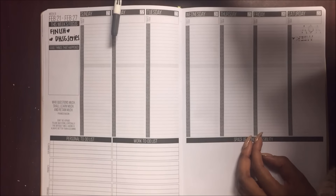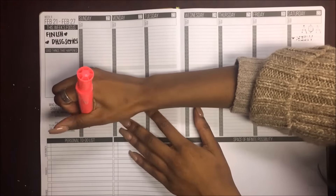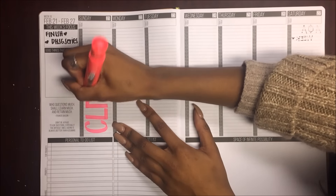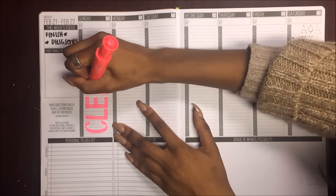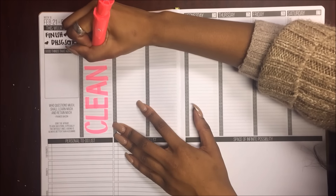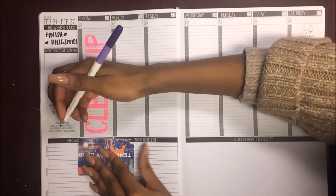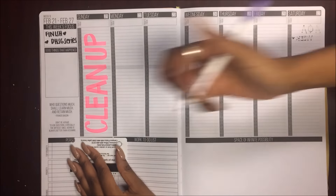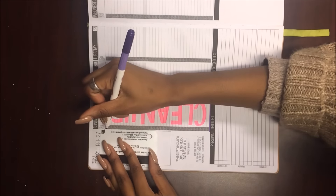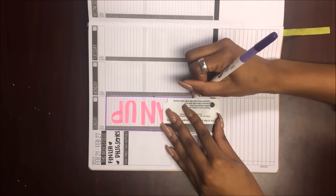Then I start working on my days of the week. Since I'm doing this on Monday, I'm just gonna put what I did on Sunday. All I did was clean up. And if you follow me on Snapchat, you know I was cleaning my room from like six in the evening until like three or four o'clock in the morning — I washed all my makeup brushes, put all my clothes up, I still need to wash clothes, but my room was like a complete mess. And I finally cleaned it up, so I'm really proud of myself.